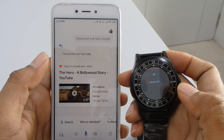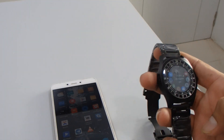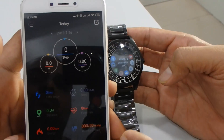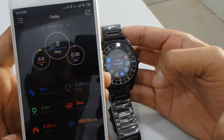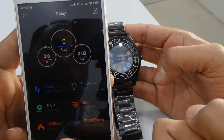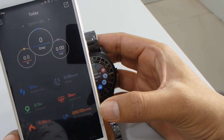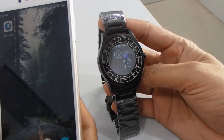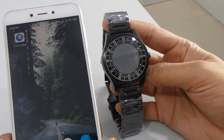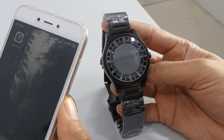The last option on the list is blood pressure and heart rate monitoring. Now let's see all these functions in the phone application. In the app you can see parameters like how many steps you've run, the distance in miles, how many calories you've burned, heart rate, and blood pressure. Basically this smartwatch is very useful — you can connect it with your phone and easily access everything. If you liked our video, please share and subscribe, thank you.